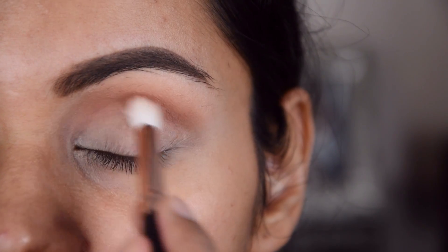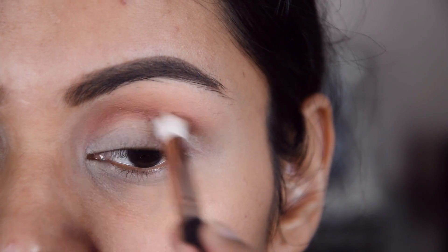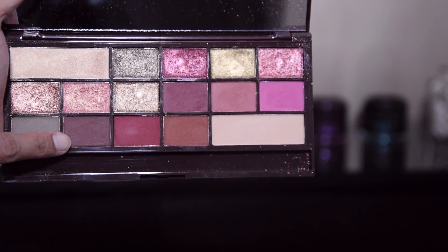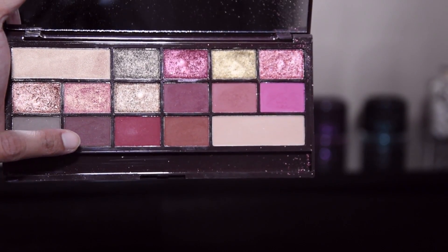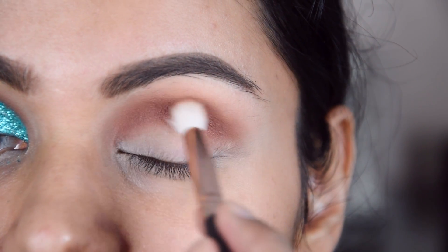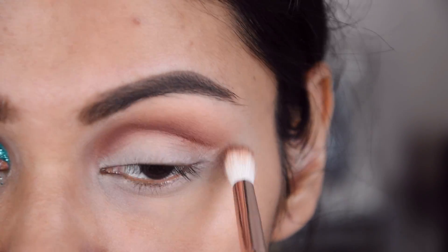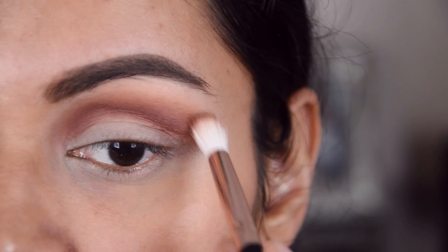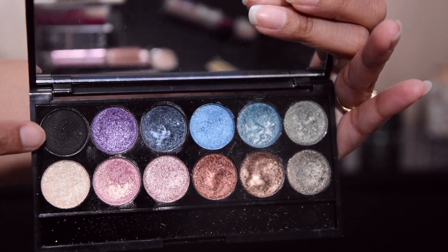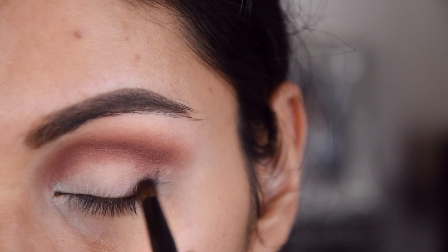After that I have taken a little dark brown shade and I will put it on the crease and blend it well — every time taking just a little bit. Now I have taken a dark shade and I will put it on the crease towards the dark outer end. Then I have taken a black color from the Sleek Original palette, using a pencil brush.